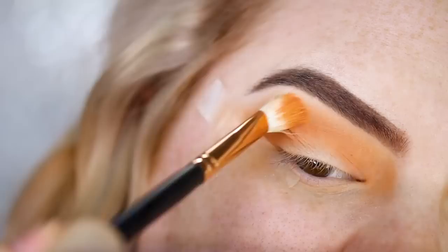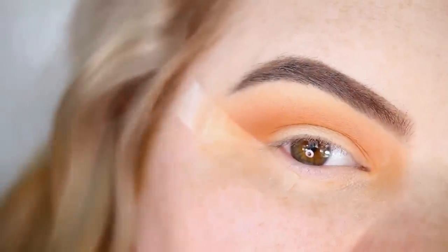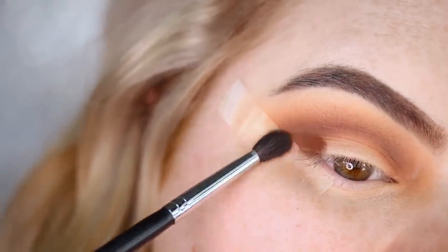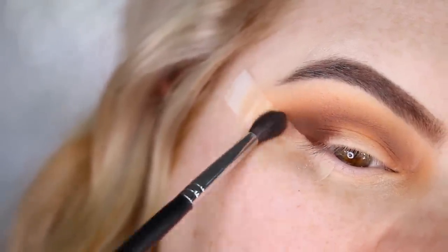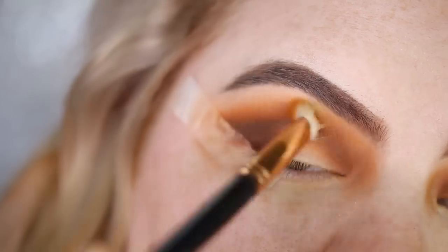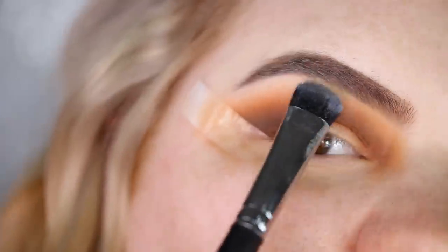Going in with a Morphe 506 brush and the shade Fudge, I create a little more depth in this part of the crease, blending it out well. I then take Fudge onto the outer corner — not blending it too far inward because I'm going to use concealer to cut the crease. Going back in with a little more New Wave, I blend until it's really nice and smoky.